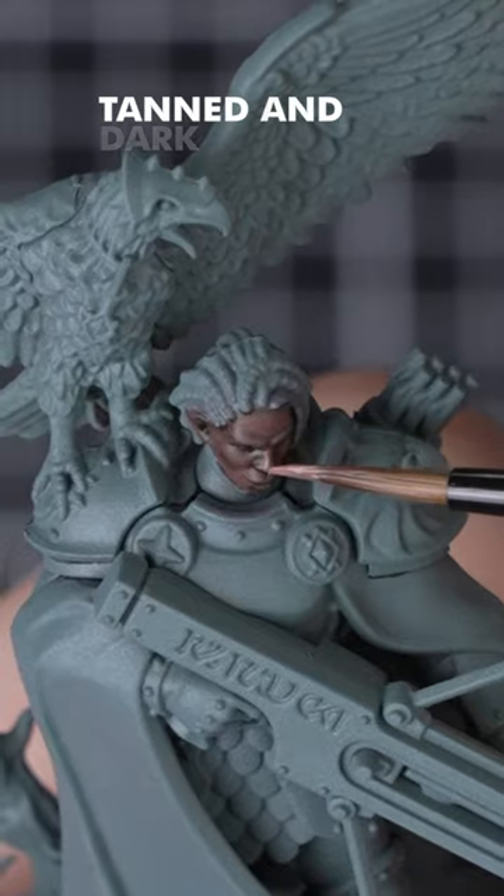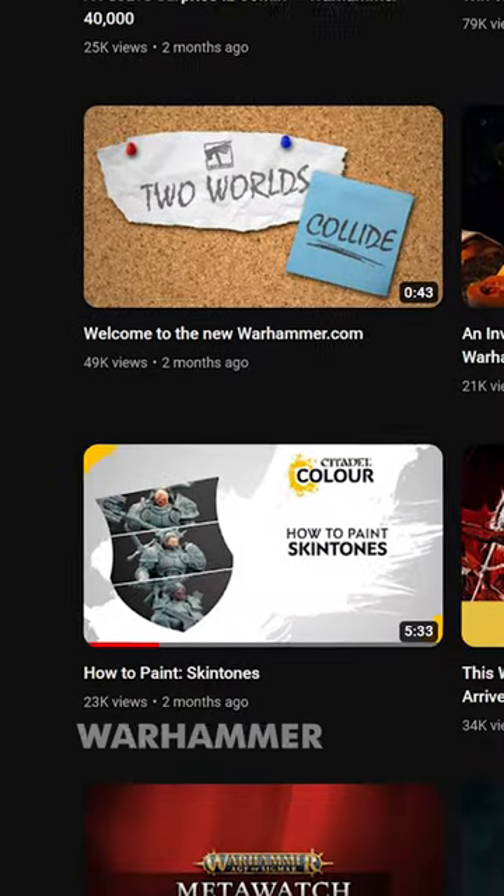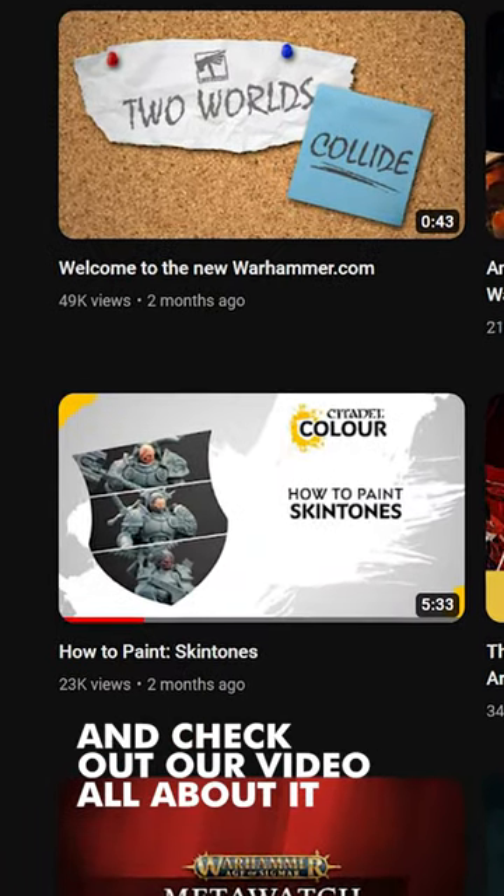If you want to know how to paint pale, tanned and dark skin tones, head over to our Warhammer YouTube channel and check out our video all about it.